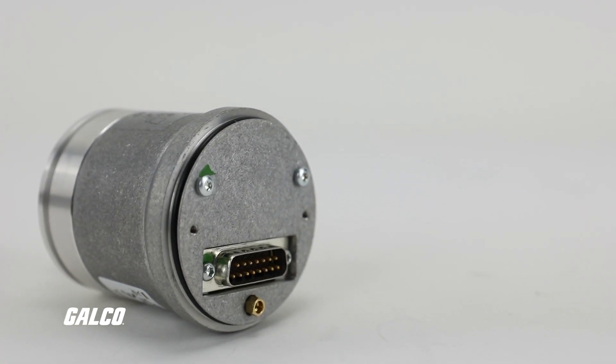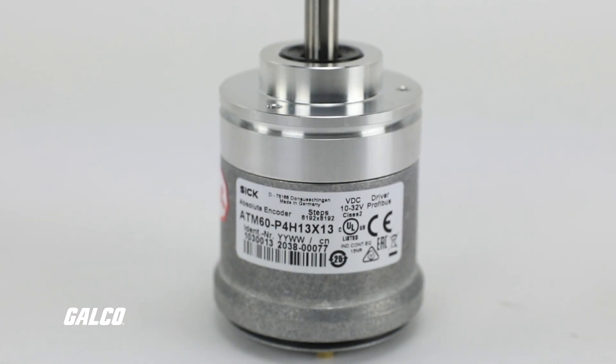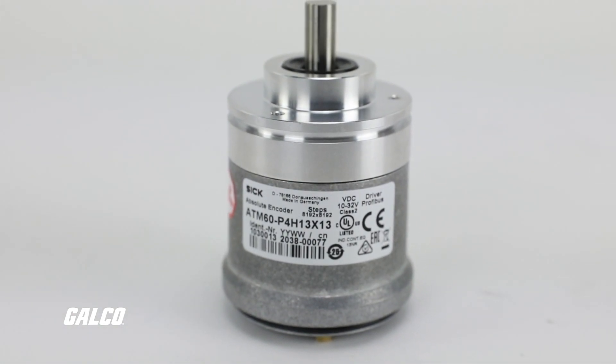With a variety of electrical connection adapters, these encoders are versatile and electronically adjustable, allowing for a configurable resolution of up to 25 bits.